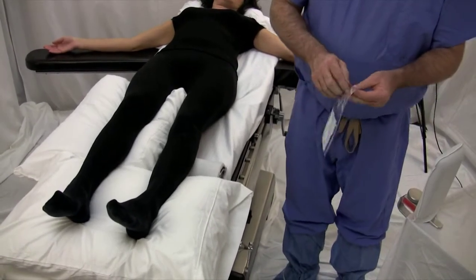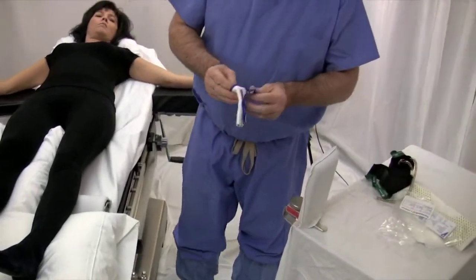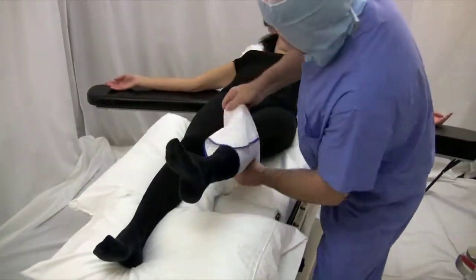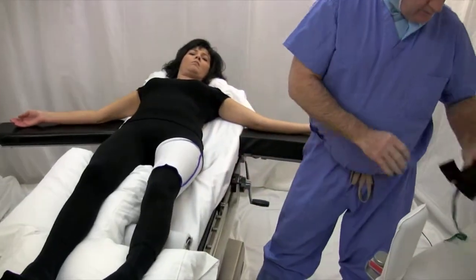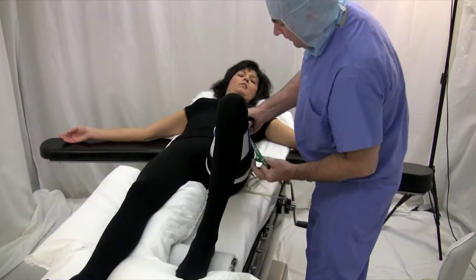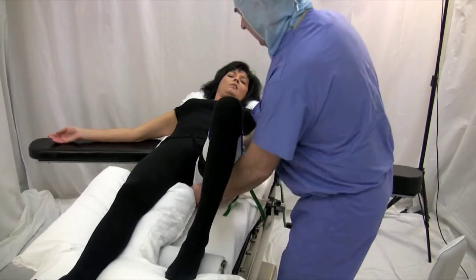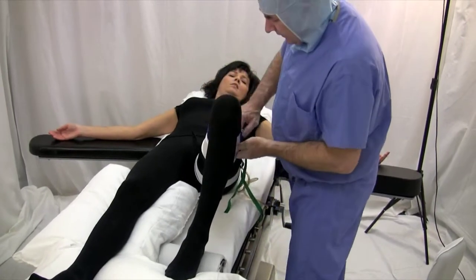Then I use a device called a tourniquet wrap, which facilitates putting on the tourniquet and also keeps the skin from being injured. The tourniquet wrap allows the tourniquet to be placed very proximally on the thigh.